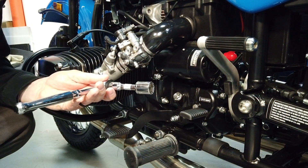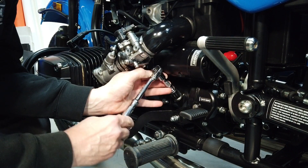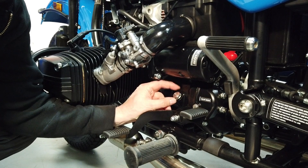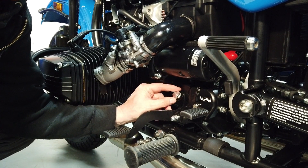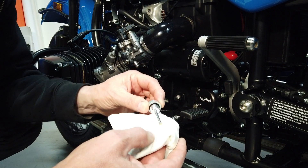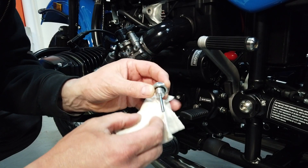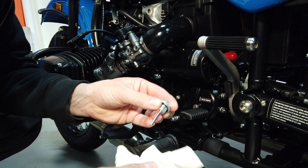For the gearbox you're going to need a 19mm socket or a 19mm wrench. Break loose the dipstick and unscrew it. The gearbox takes 0.9 liters of 20w50. Once you have it unscrewed, if you have one of the newer bikes you'll notice they have a little dipstick now. This needs to be to the top mark when cold. If not, fill it a little bit until it is at that top mark. If you have to wipe it and check it again, you've got to thread it all the way in and thread it all the way out to get an accurate reading.